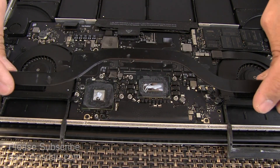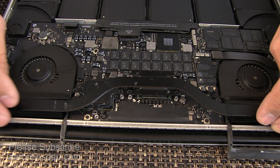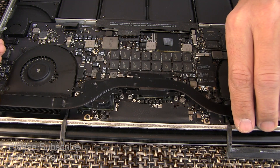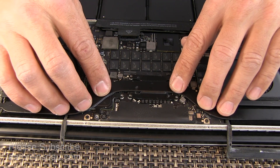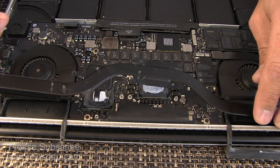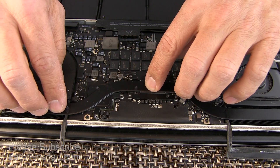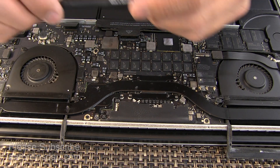Now I put the heat sink back on, being very careful to place it while minding the screw holes. I give it a bit of a wiggle, then double check to make sure the thermal paste is on all the surface. Now I simply reverse my screw-down procedure and put everything back together with the T5 screwdriver.